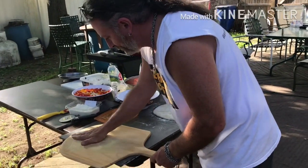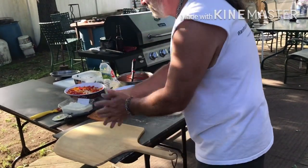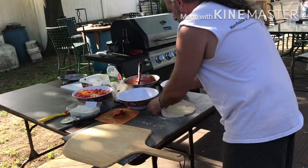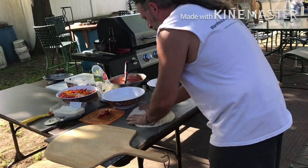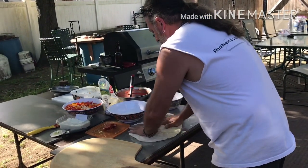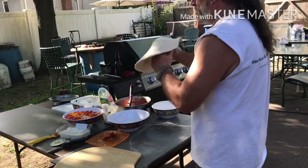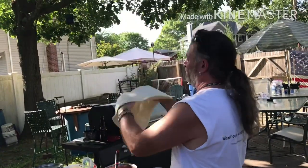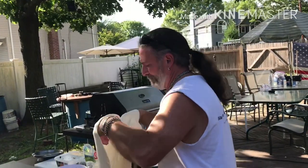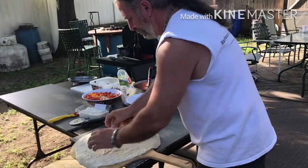Now it's time to make the pizza. Plenty of cornmeal on the wooden peel — that keeps the pizza from sticking and helps it roll off right into the oven like little ball bearings. You don't want it to stick. Start to stretch the dough. This dough's been sitting out for a little while, so it's very soft and opens up very easily. A couple of tosses and it's about the right size. Stretch it out, make it look pretty.